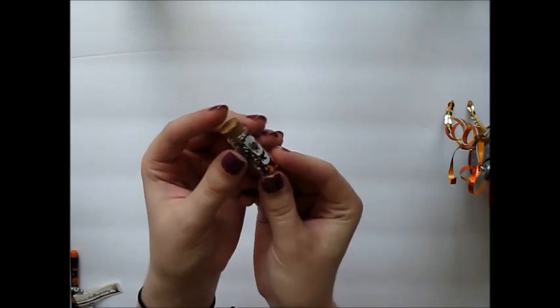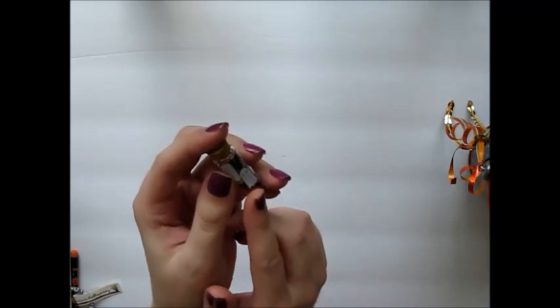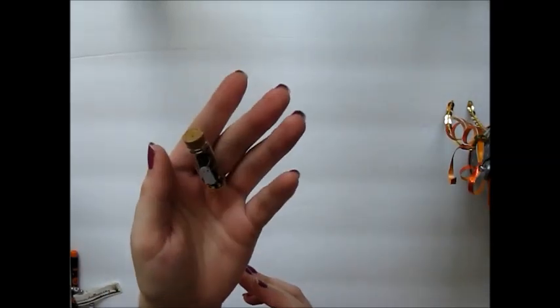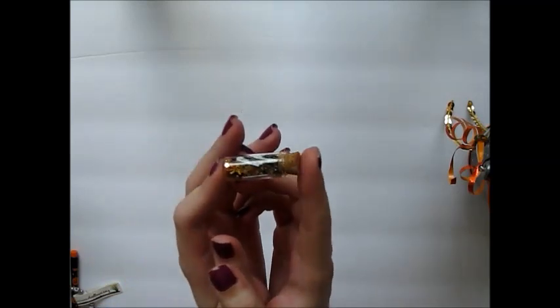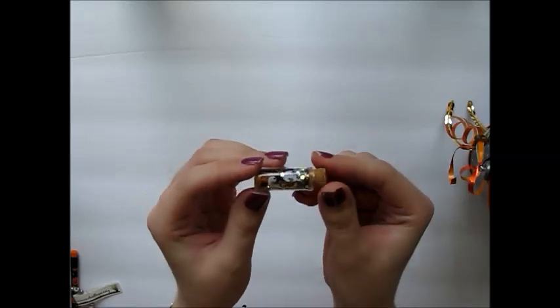I also added this teeny tiny little jar of sequins. These jars are in the Halloween section at Michaels — you get 10 for $6.99, so definitely use a coupon if you want to pick these up. I used some sequins from Michaels as well as the Dollar Tree — got some little ghosts and bats in there. Then the main happy mail piece is this mini loaded Halloween bag.